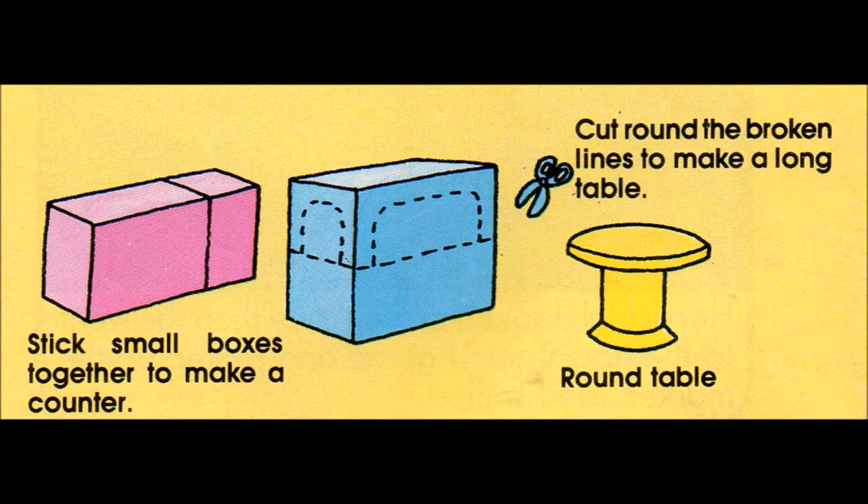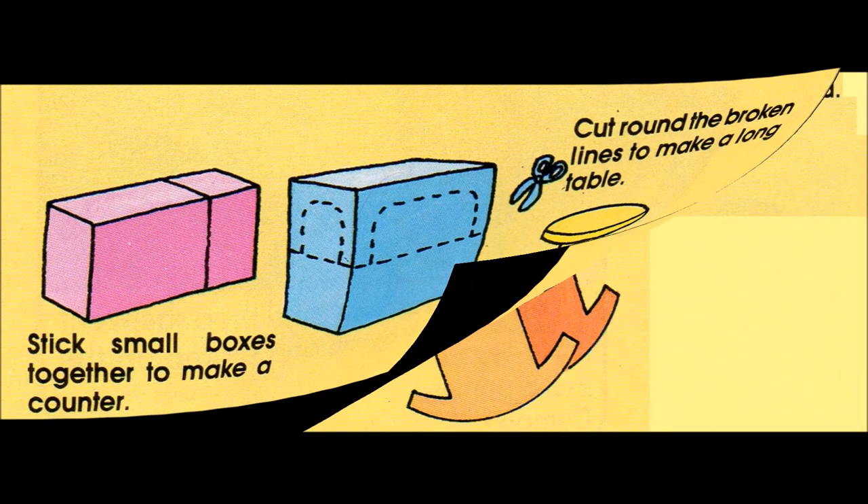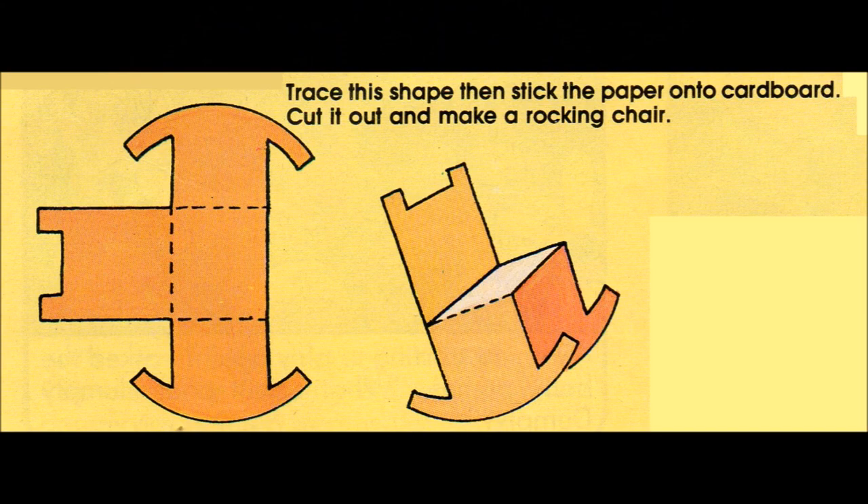With the bits of boxes left over, paint and cut out sweet shapes and make little round plates to put them on. Or you could cut out the shape of a sweet jar and draw sweets in it. If you make a few jars, you can stick them on the wall behind the counter.